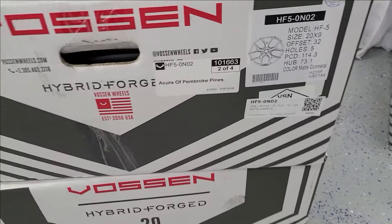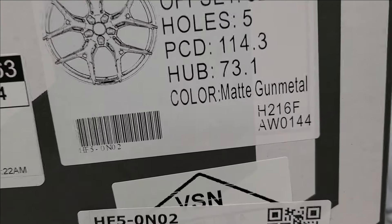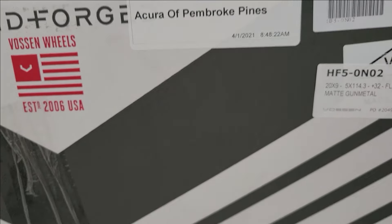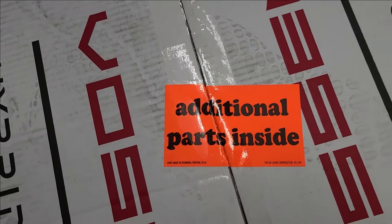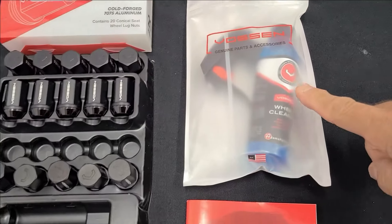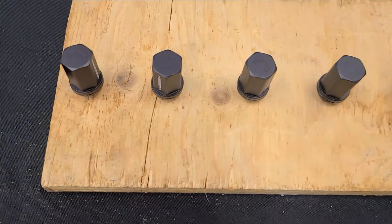So here we are. These are the HF-5 — that's the model. They're 20 by 9 with the offset, and the color is matte gold metal. This came from our friends at Acura Pembroke Pines. The box itself looks beautiful. Inside it has a brochure, a small sample of wheel cleaner, the lock nuts, the caps, and the center rings. I've placed the lock nuts in here so I'll be able to spray them.